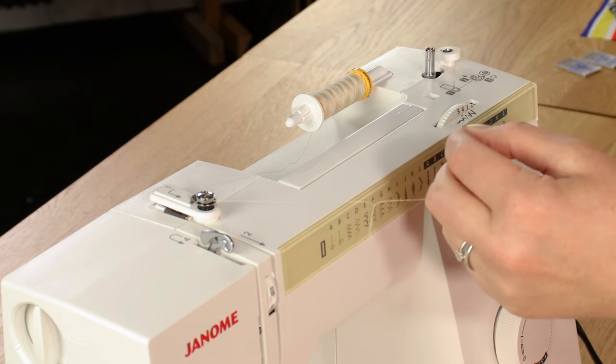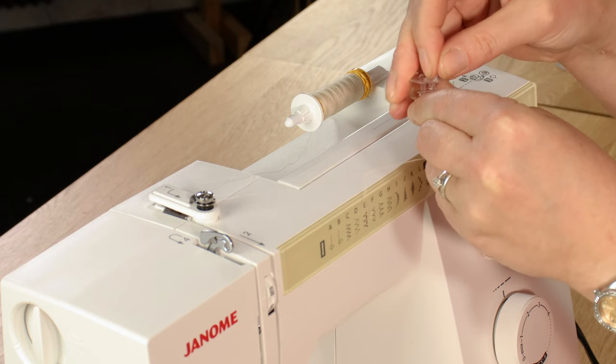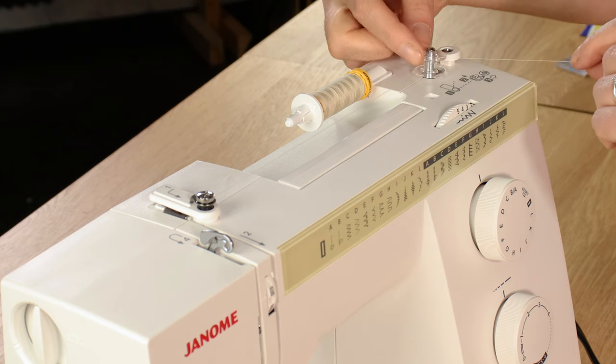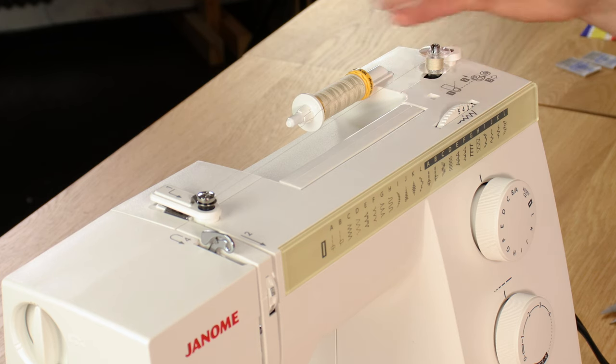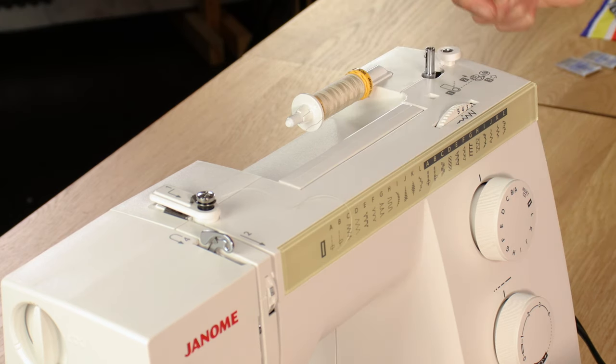On these bobbins there is a hole in the top, and you want to pop the thread up through that hole and then, whilst holding on to it, pop the bobbin on top of the spool pin. Flick it over to the right and hold the thread at the top so it doesn't disappear. Press the foot pedal, do a few rotations, then snip off that piece and carry on until the bobbin is full.